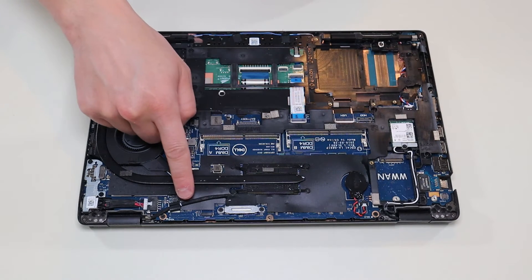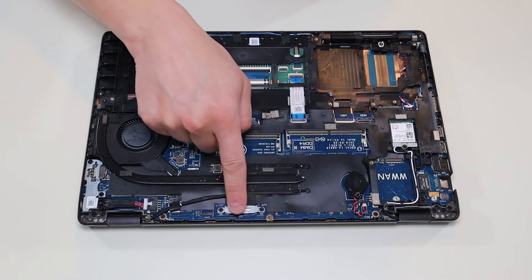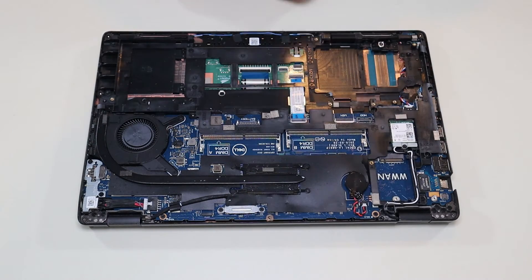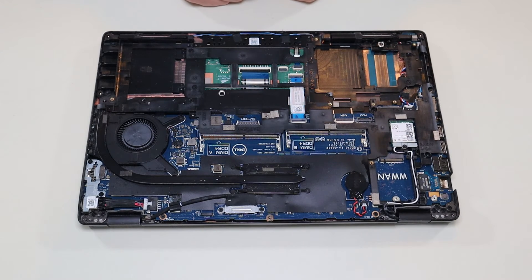This is your LCD cable coming down through your hinge assembly. There are two screws holding down a metal bracket that holds it in place. Once you remove those screws, the LCD cable also has a black pull tab just like your battery — you pull that straight up and it unhooks your LCD cable.